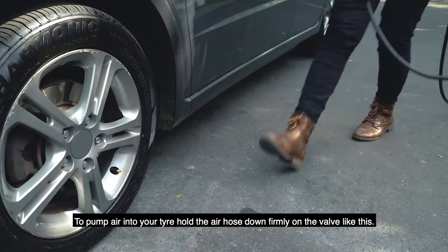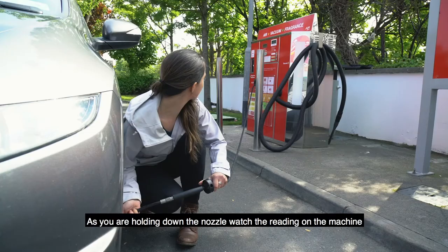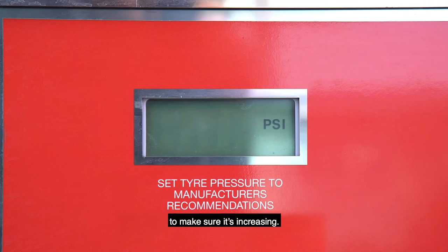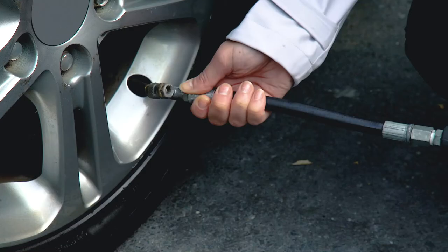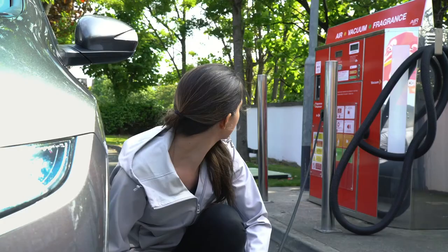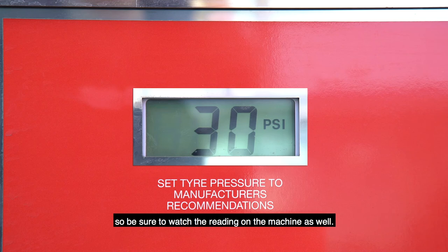To pump air into your tyre, hold the air hose down firmly on the valve like this. As you are holding down the nozzle, watch the reading on the machine to make sure it's increasing. If you hear air escaping it means you're not pressing down firmly enough or it's not properly on the valve. Not all tyre pumps will beep when it reaches the correct air pressure level, so be sure to watch the reading on the machine as well.